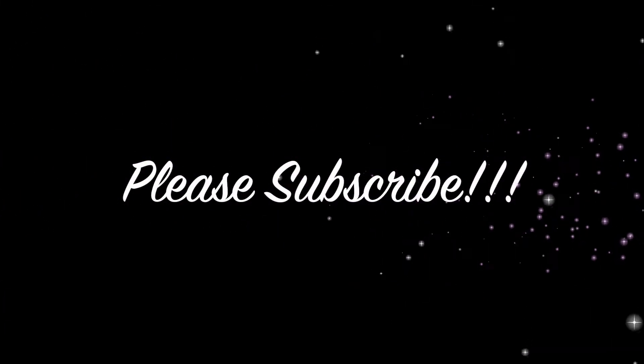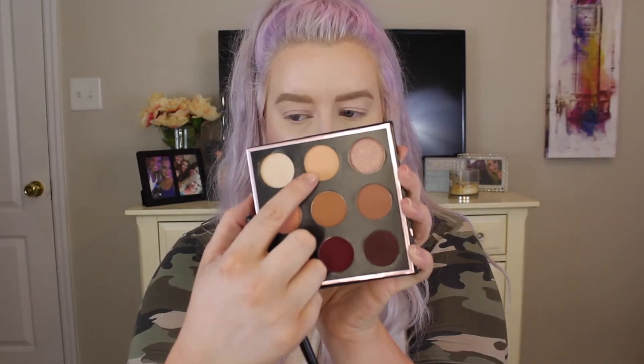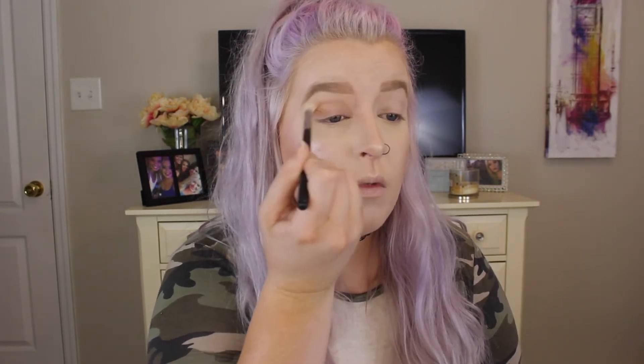Without further ado, let's hop into this video. The first thing we're going to do is take the Manny MUA and Makeup Geek Cosmetics palette. I'm going to take a Morphe 441 brush and pick up the shade Beaches and Cream, and put that all over our crease. We're just going back and forth in windshield wiper motions from the outer corner to the inner corner. This is our transition color, so it's okay if it's everywhere — we want it to be high and low because it's going to help our other colors blend better.